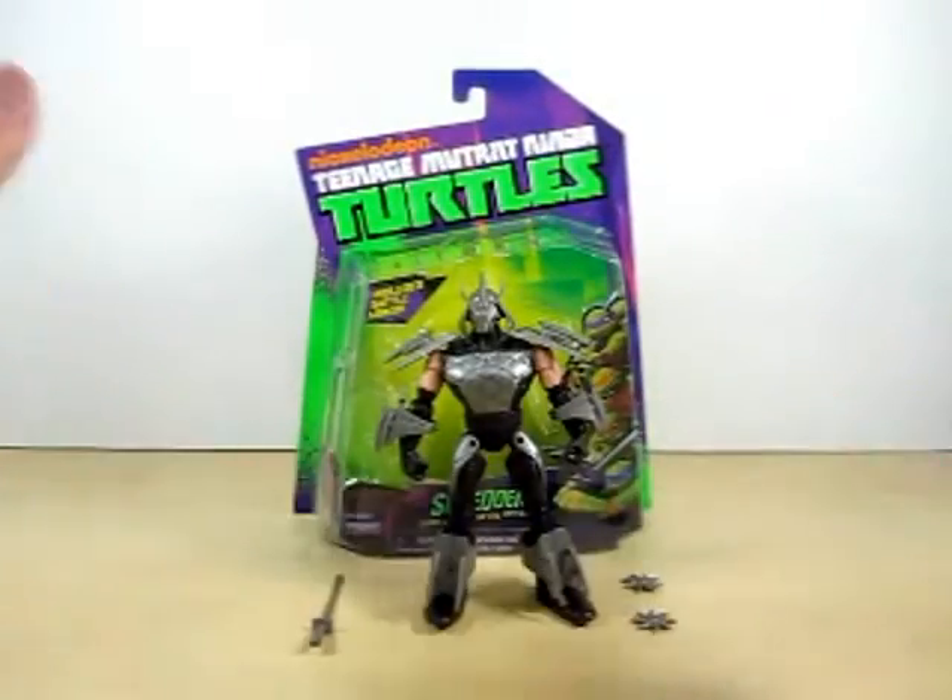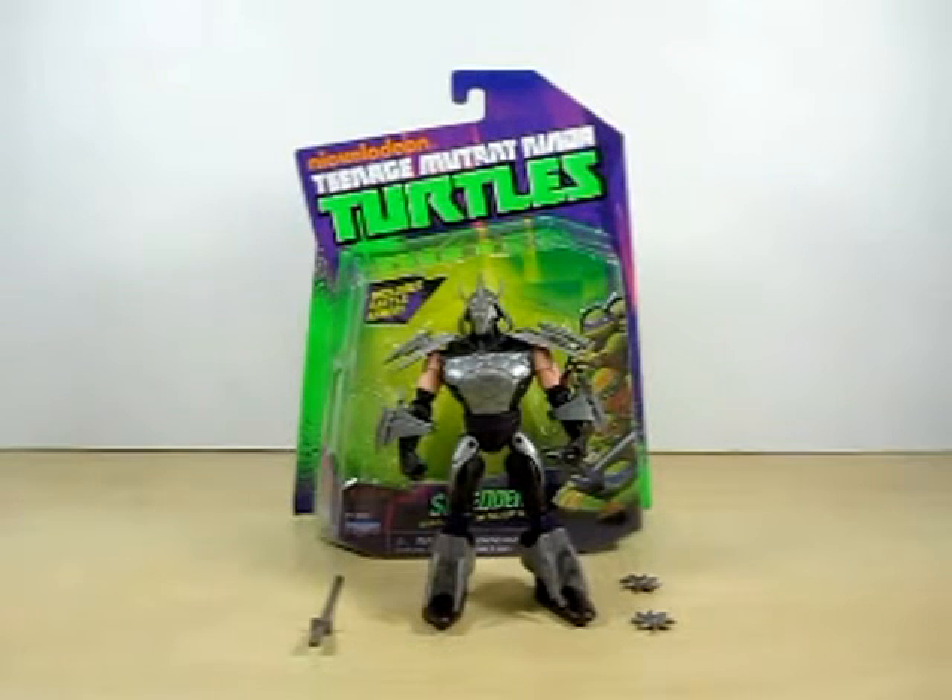Just like April O'Neil and Master Splinter, he does not come with a pamphlet. So let's go ahead and take a look at this guy here because he looks really, really badass.